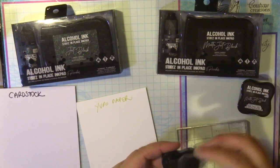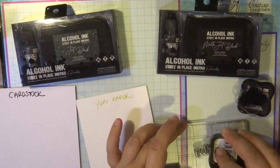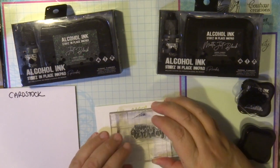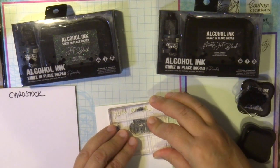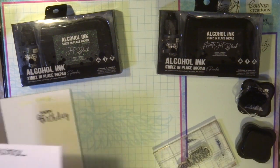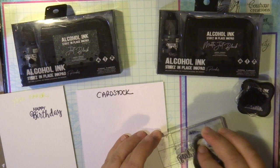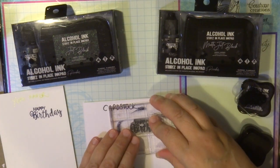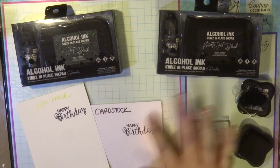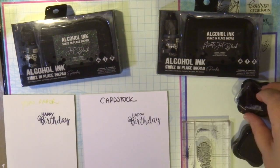First I'm using the mini jet black — a great little stamp pad to take away with you on retreats, great for all-day stamping. It can be used on Yupo paper — just leave it to dry for a few moments — and also on cardstock. I've stamped it on my cardstock, which was ready dry, and on the Yupo paper, which I'm not going to touch yet as it needs a few minutes to dry.